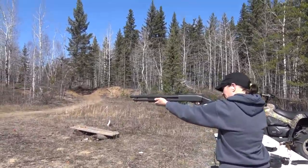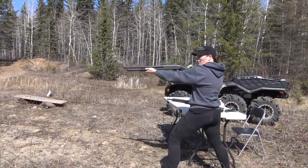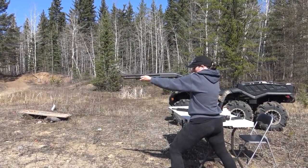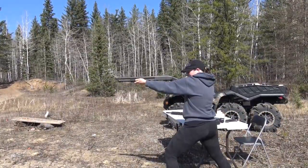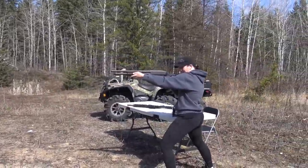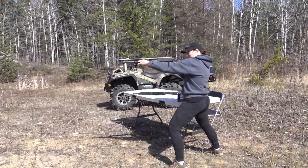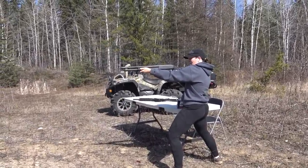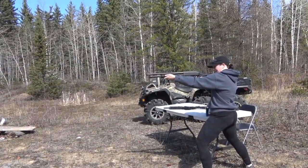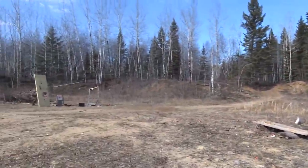Mrs. Oscruiser is going to shoot 12 gauge for the first time. I gave her a few pointers. She didn't like it hitting in the face — well, don't put your face where it's going to hit it. You're doing good, only four more shots to go. There's supposed to be a zombie right there. Last one. See, it got pretty easy at the end — good job, you nailed him.